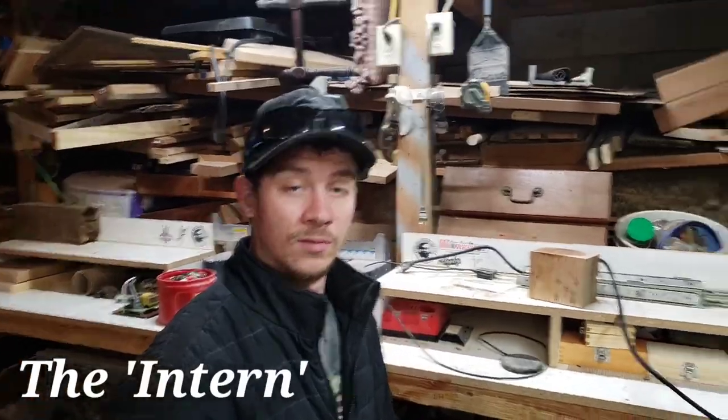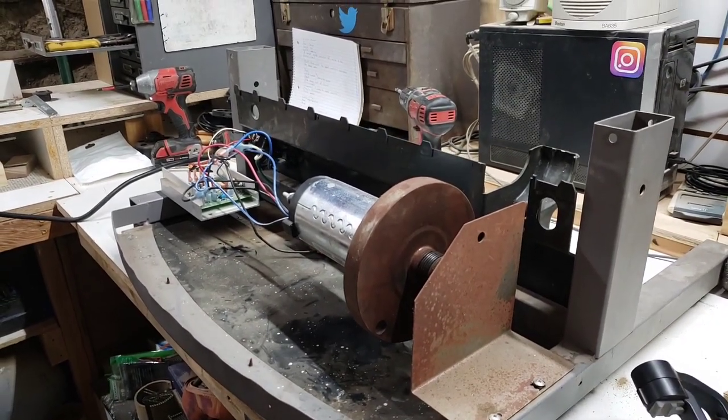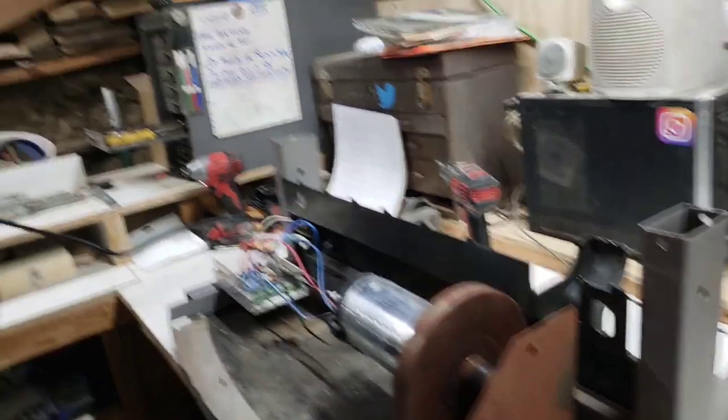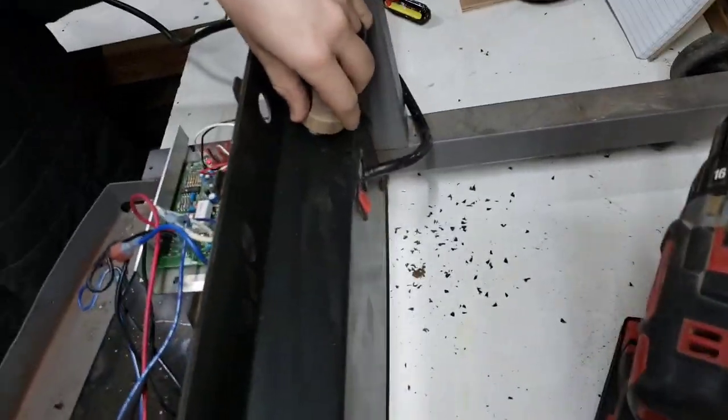Hi guys, welcome to Consonist. I'm Kevin. That's Tyler. And that is another project. Hey Tyler, do you want to plug that thing in? Hey Tyler, do you want to turn that knob right now?